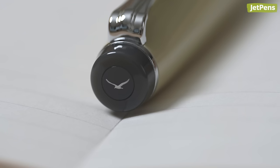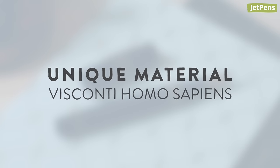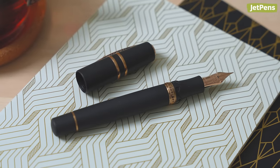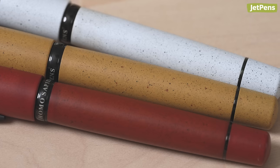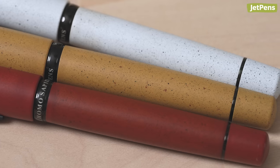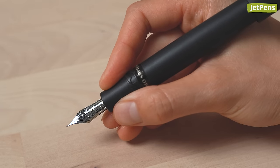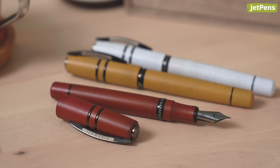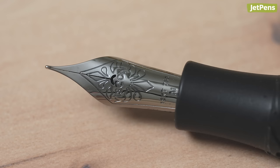Unique material: Visconti Homo Sapiens. The Visconti Homo Sapiens is unlike any other fountain pen. Its resin body is infused with basaltic lava rock taken from Mount Etna, one of the world's most active volcanoes. This gives the pen a comfortable weight and pleasantly grippy feel in the hand, and also makes it virtually indestructible. The lava color pens have 14 carat nibs, while the standard and windowed ones have 18 carat nibs.